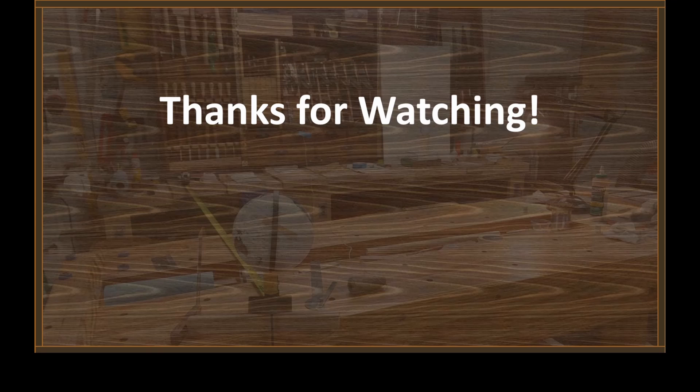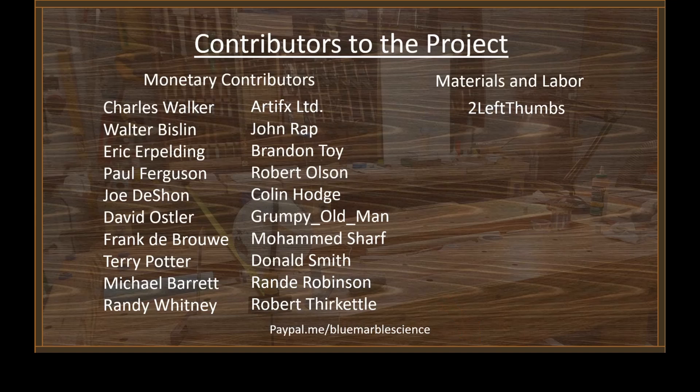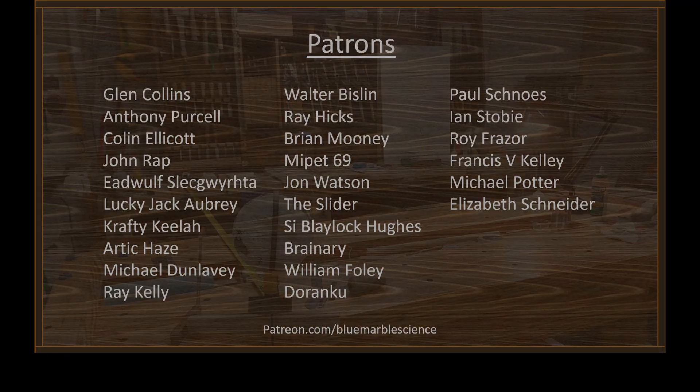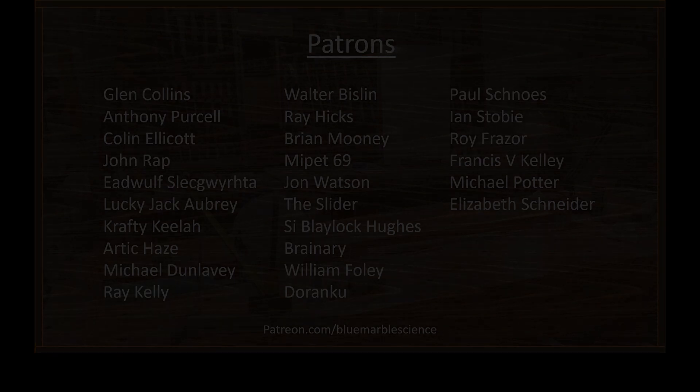Thanks for watching. Hope you guys enjoyed it. Stay tuned, there's going to be a lot more of this. Don't forget to hit those like and subscribe buttons down there — I really appreciate you doing that. A special shout out to the patrons and to the folks that have directly contributed to this effort. I promise you, this would not be happening if it were not for you guys. We love you guys. Thank you.